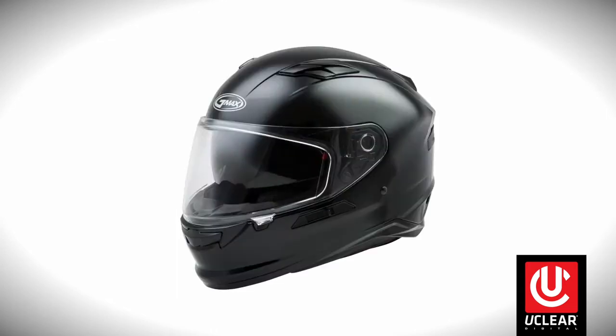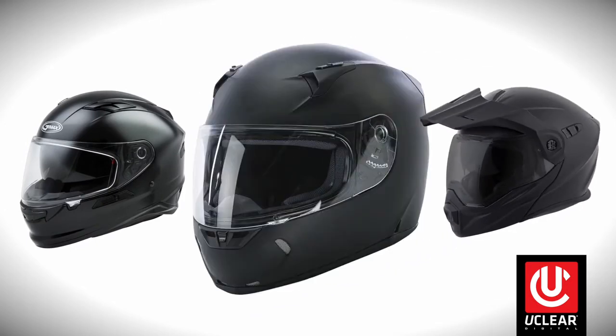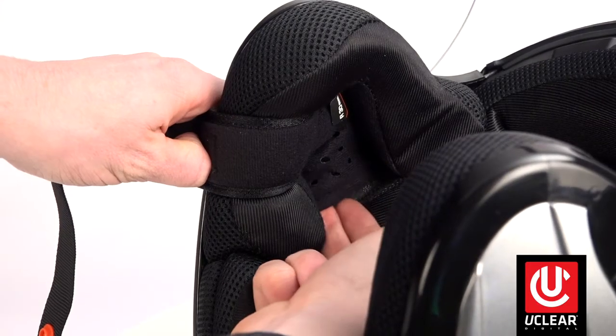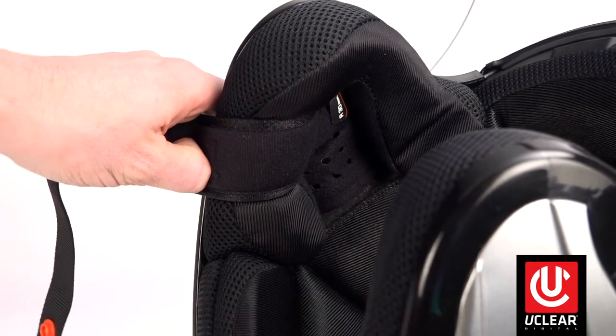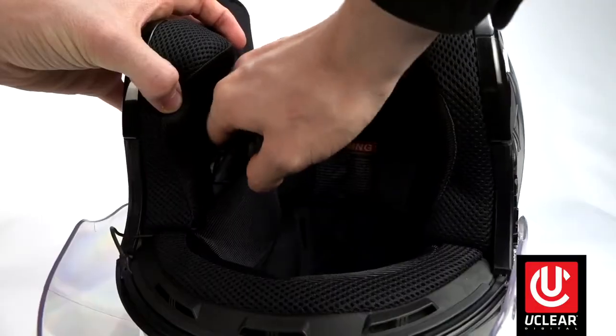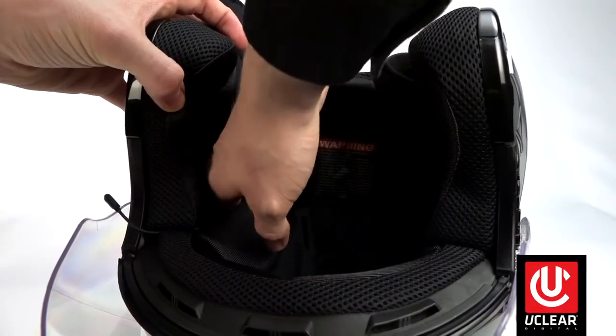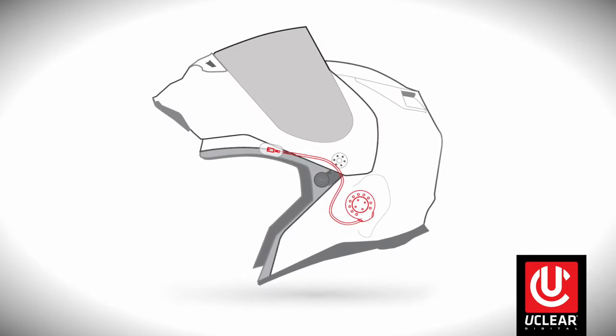Some helmets, such as the G-Max FF98, this Scorpion AT950, and this Fly Racing Revolt helmet, have sewn-in speaker pockets where no mounting is needed and you just slide it into place, making for a very simple install. Start by placing the left speaker, then run the right speaker under the liner into its location. If your speaker kit has the built-in mics, just face them forward towards your mouth. If your speaker kit has the extended mics, you can place them in the brim of the helmet under the liner.